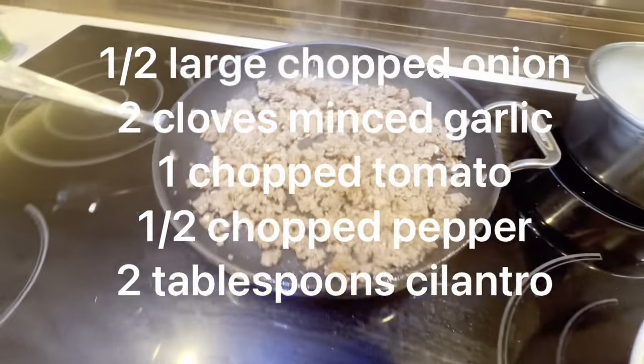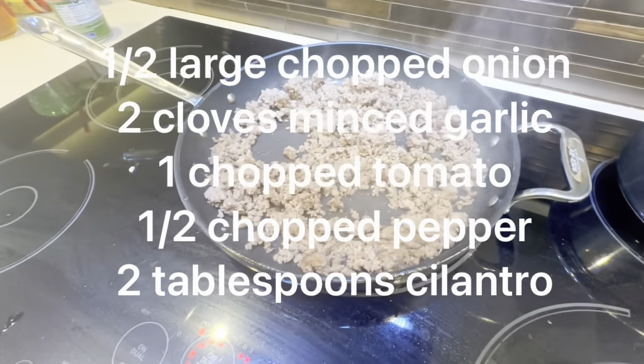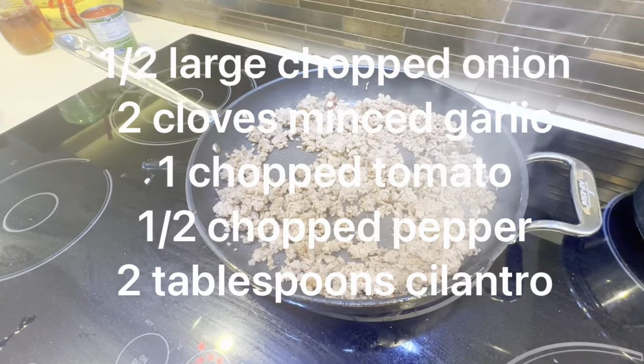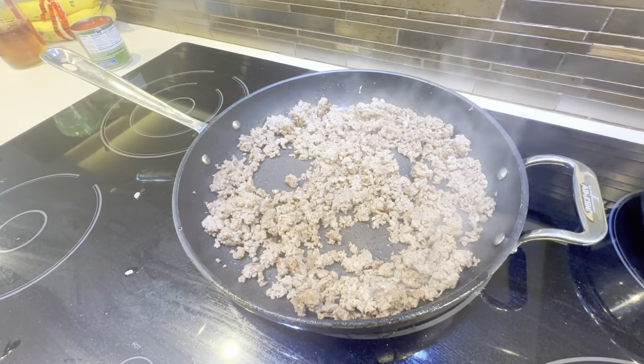We've prepared most of the ingredients this morning, and this hamburger is almost fully cooked, so we're going to go ahead and add some other vegetables: two cloves of garlic, one tomato, half a pepper finely chopped, and two tablespoons of cilantro. Let's go ahead and add those.